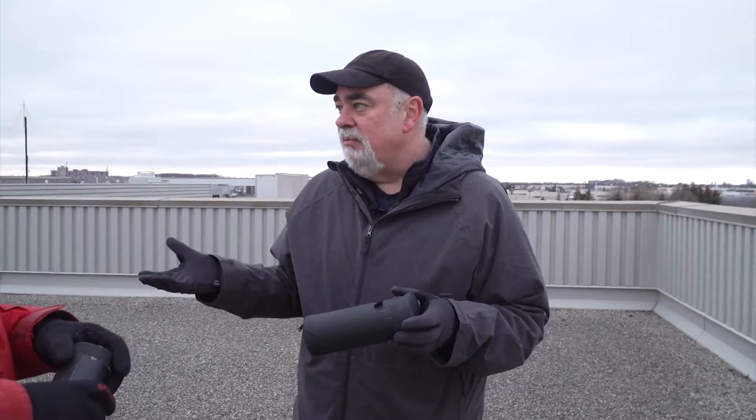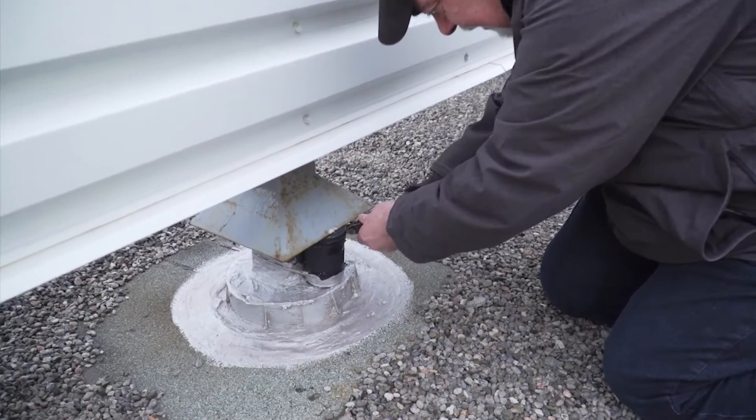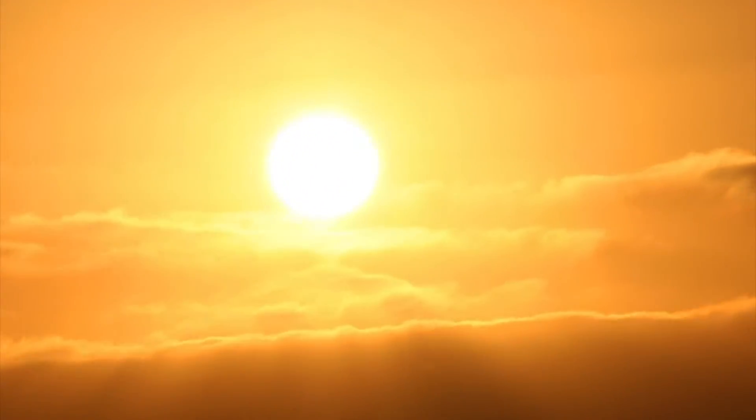Solography is an alternative photography process. A normal photograph is typically exposed for a fraction of a second. Solography is about capturing the movement of the sun through the sky over days, weeks, months, and longer sometimes.